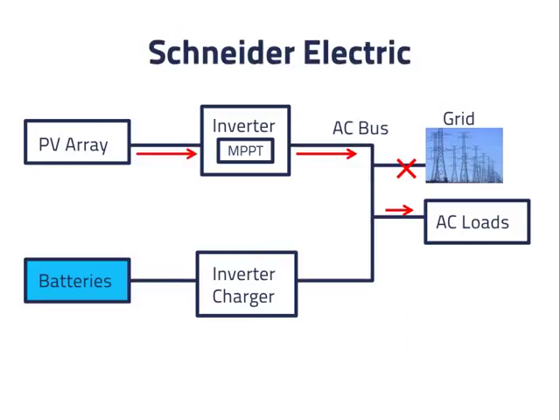Schneider Electric makes both PV inverters and inverter chargers for batteries. They could use a digital communications link between their products to allow the inverter charger to control the PV inverter, but at present they do not. Instead, they use a higher frequency to cause their PV inverter to shut down for 5 minutes. They do not support a diversion load.